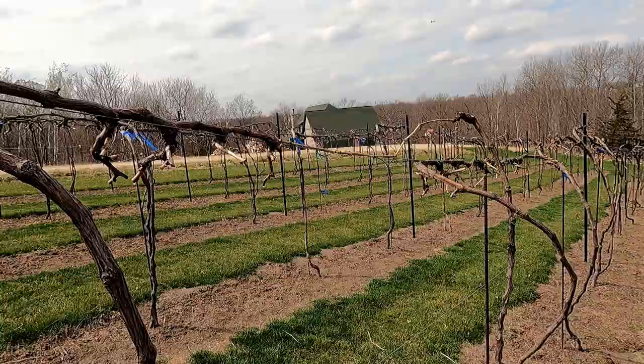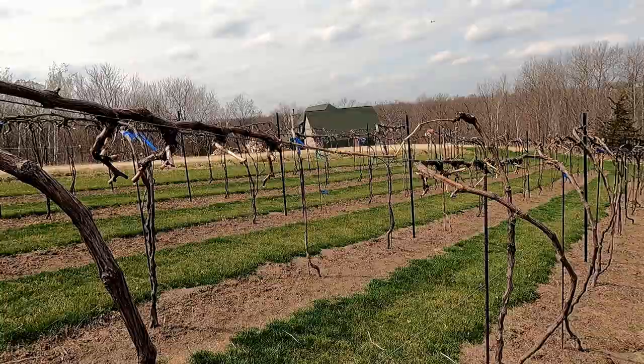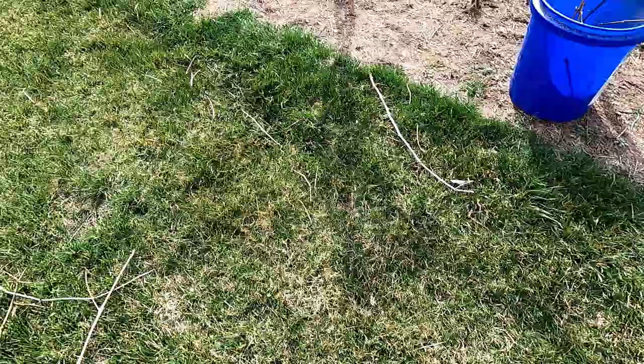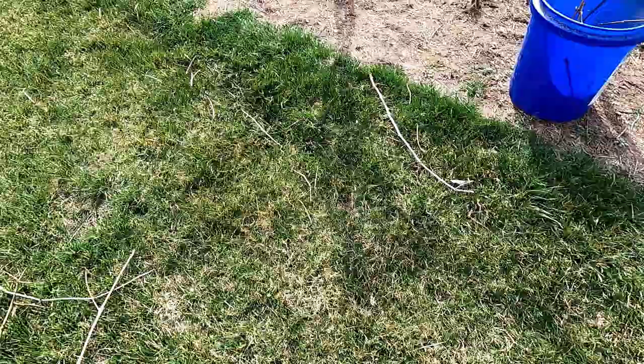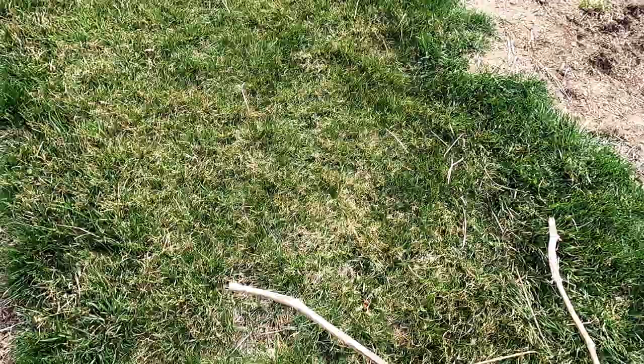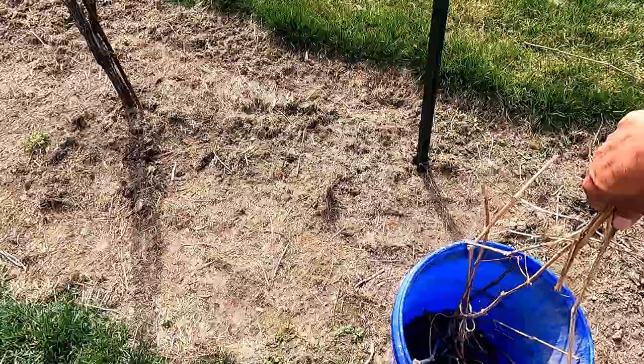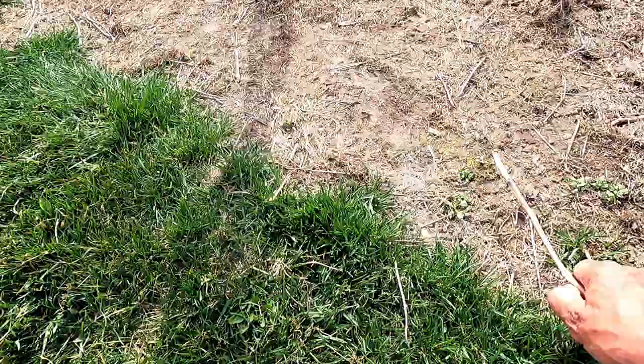Now that all of the vines are pruned and sprayed with dormant spray, I'm going to go around and do the big cleanup. All of this stuff — the old ties laying on the ground, the prunings that fell — all of that needs to be picked up. The majority of the disease you get in your vineyard is splashed up when it rains or drips down. The cleaner your vineyard is, the less chance you'll have of getting disease.